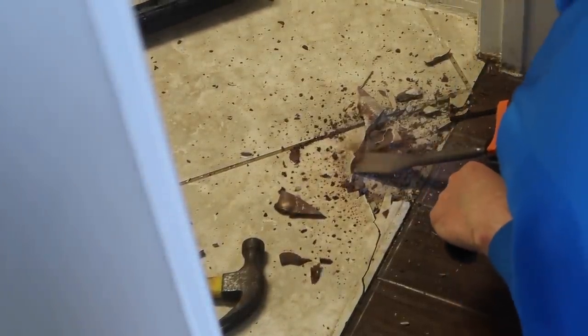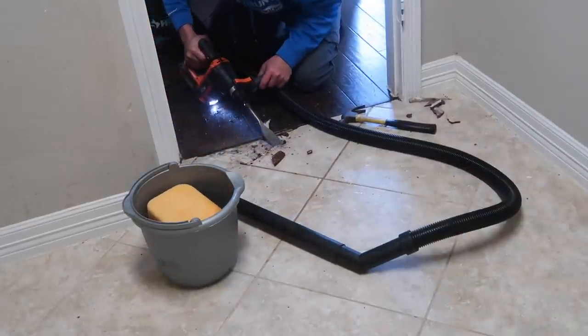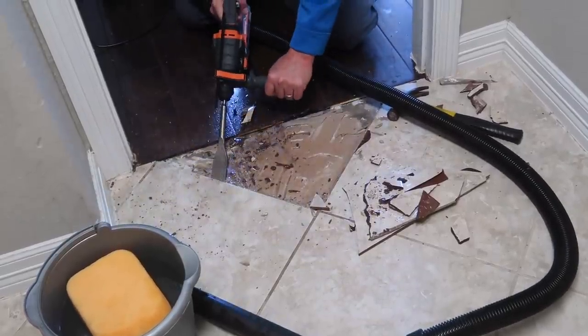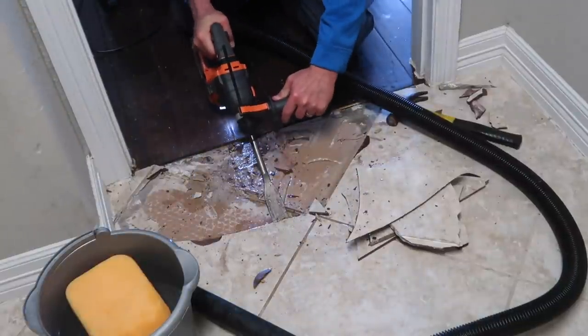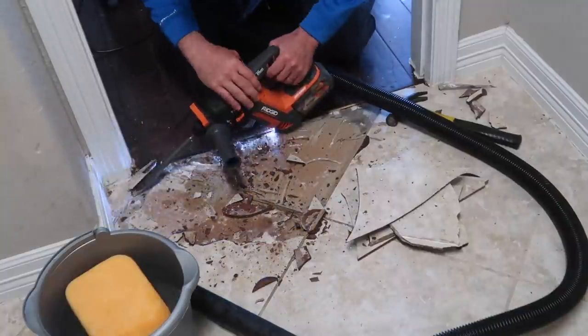You can see the rotary hammer drill and the tile chisel that Chris is putting underneath the tile to break it up. We initially thought it would take an entire day to pull up all the tile, but it only took him about half a day - it came up a lot easier than we anticipated, which saved us a lot of time. Once you get the chisel underneath, you can start pulling out big pieces. This does depend on the type of tile you have, which affects how long it'll take.